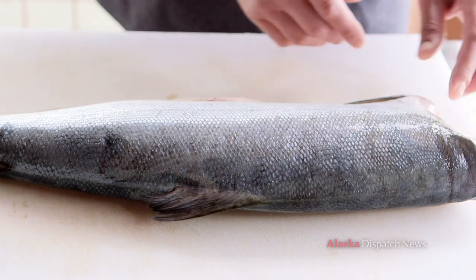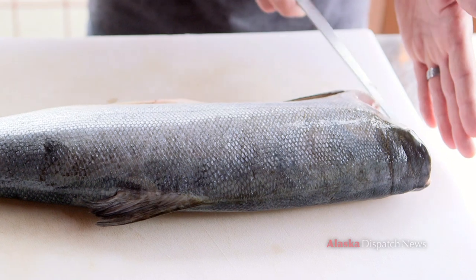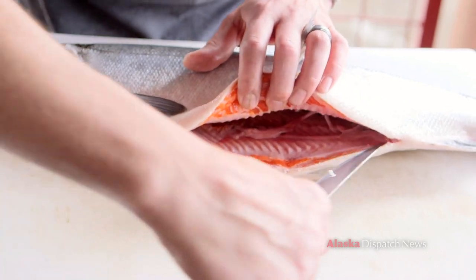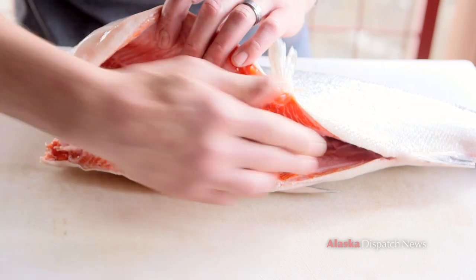The sockeye we have today is headed and gutted. The head has been removed right by the collar — normally if the head was on we would go down to the top and bring it through the collar. The guts have been removed as well; if we were doing it ourselves we would come right on the back, move up slowly all the way to the front, and remove the guts out.